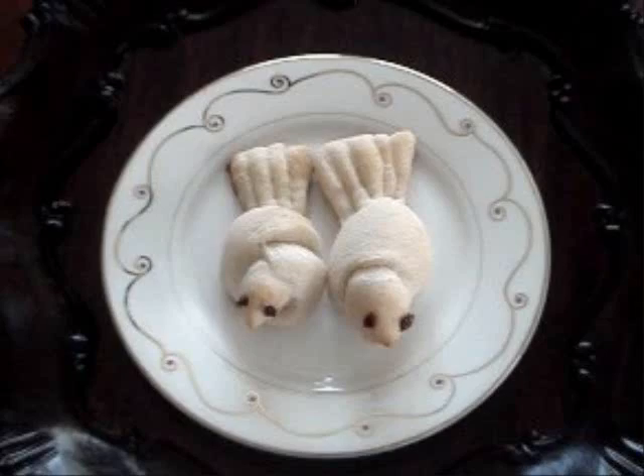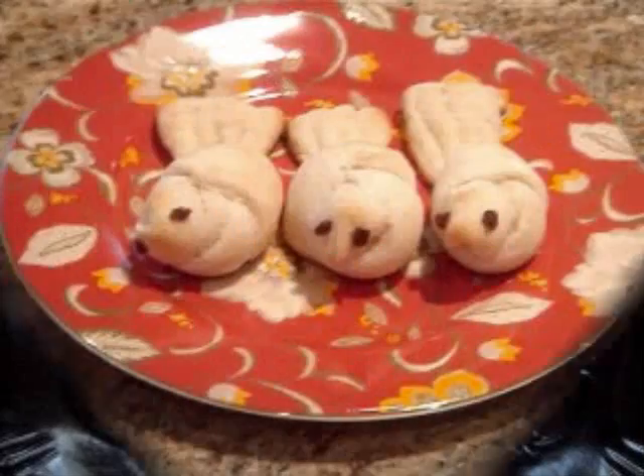Hi everyone! My name is Leela, and welcome to my kitchen! So here is a fun and cute idea for a bento box: bird-shaped breadsticks. Now these are fun and very easy to make, so let's go ahead and get started.